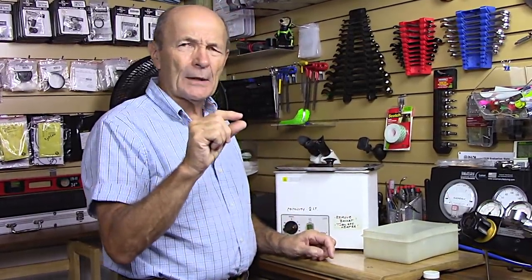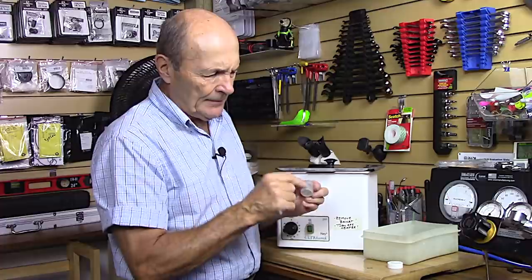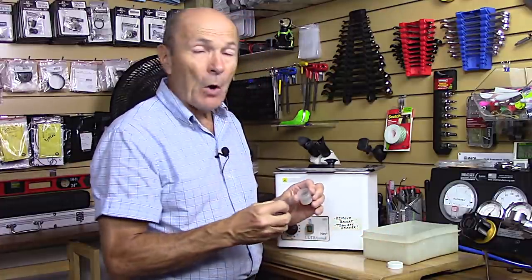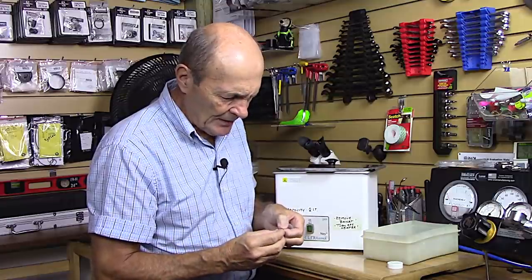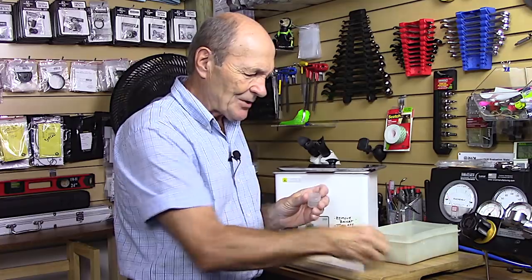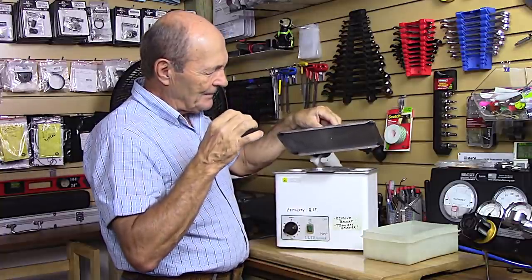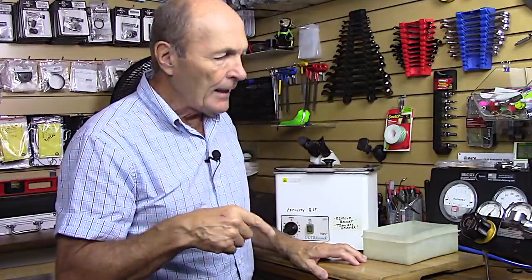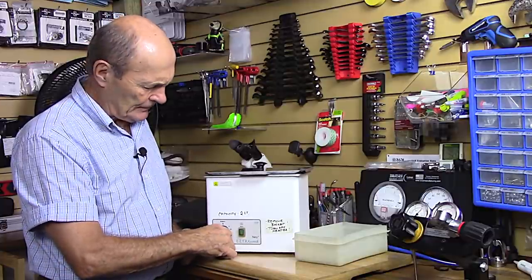Another consideration: the screen has about quarter-inch holes, so for very small items you need a little plastic cup with smaller holes punched in it. You put small parts — tiny washers, nuts, bolts, or a little clip — inside that cup, then place the cup into the basket. This keeps the small item suspended in the ultrasonic liquid so it will be cleaned without you losing it.